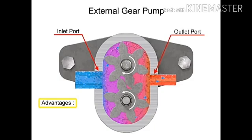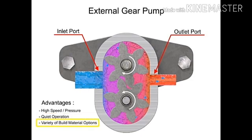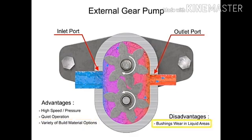The advantages of external gear pumps are their high speed and pressure, relatively quiet operation, and that their design accommodates a wide variety of materials. Disadvantages include bushings in the liquid area can become worn and that they have fixed-end clearances.